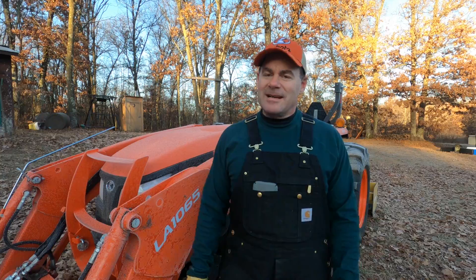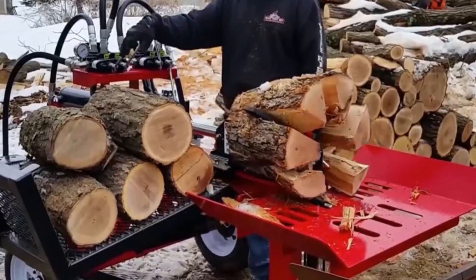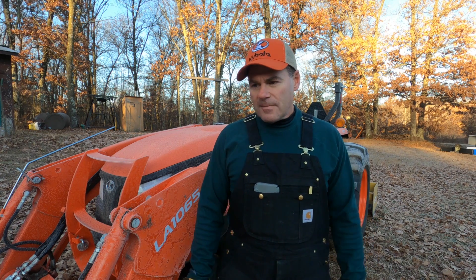These five things are not in any particular order. Some are expensive, but you kind of get what you pay for. Number one and two are probably what comes to mind for everybody when making wood — and that's chainsaws and wood splitters. You really can't produce any kind of volume without those two things. Any chainsaw or wood splitter will work, but it really comes down to speed.